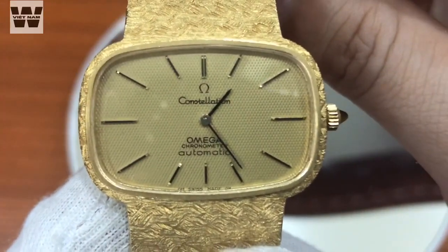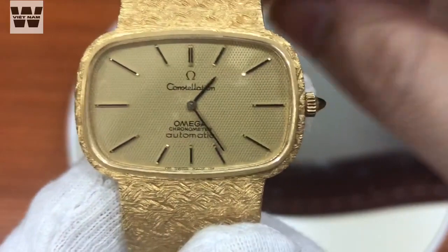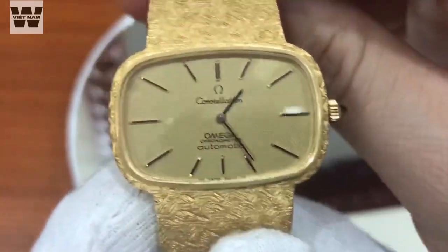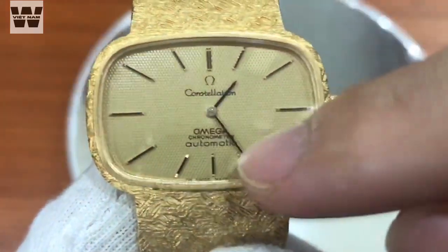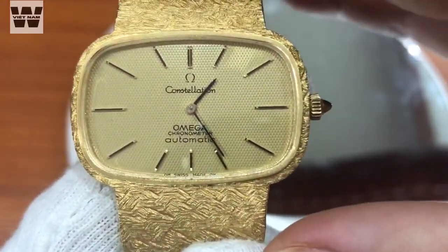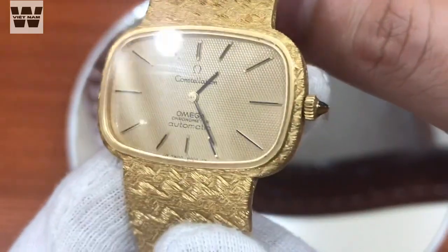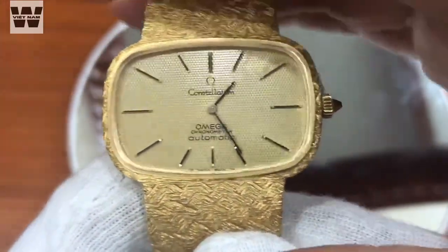Bên dưới chúng ta có dòng chữ Constellation cùng với logo của hãng đồng hồ Omega. Ở phần trung tâm thì chiếc đồng hồ này sẽ bị lược bỏ đi phần kim giây. Thay vào đó chúng ta chỉ có phần kim giờ và phút, mục đích để loại bỏ phần kim giây giúp cho chiếc đồng hồ mỏng hơn. Bộ 2 kim này được thiết kế có màu đen rất đơn giản và thanh mảnh, cực kỳ dễ xem giờ. Tuy nhiên đối với cá nhân mình thì mình vẫn mong muốn chiếc đồng hồ có phần kim giây để cảm giác nó hoạt động hơn.